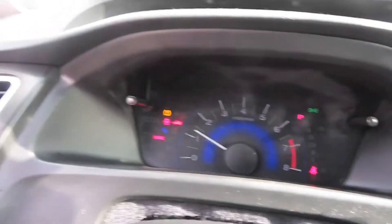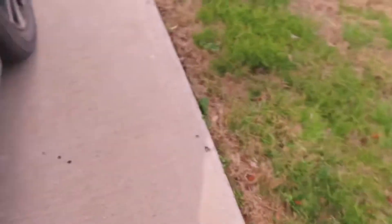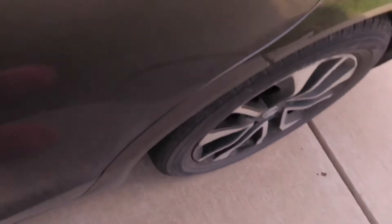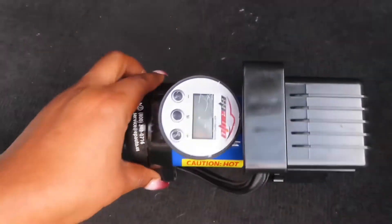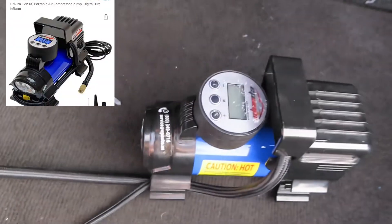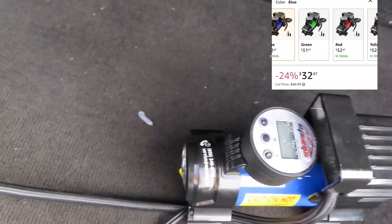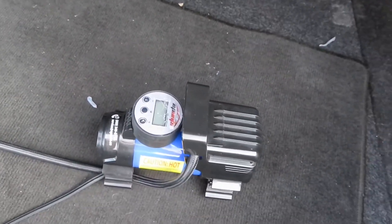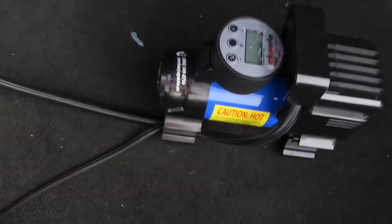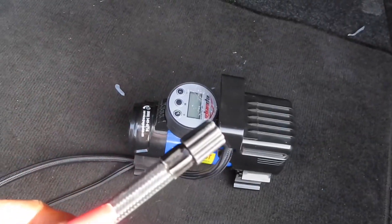I'm going to show you what I do to put air in my tires. I bought this little air pump right here from Amazon. It cost me like $39-40 plus a little bit of shipping, so maybe about $45. It's a really good investment — you put it in your trunk, you plug it into the cigarette lighter, then you put this on the tire and it works really well.